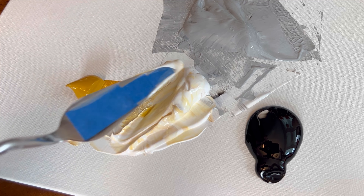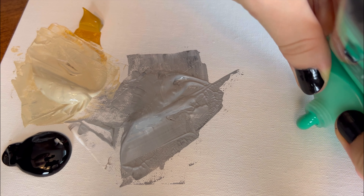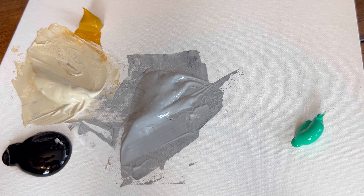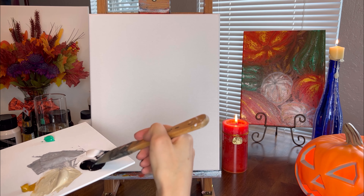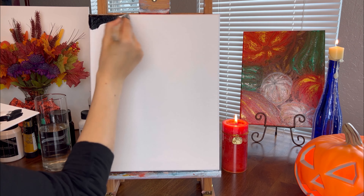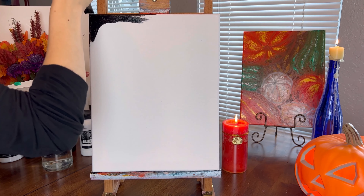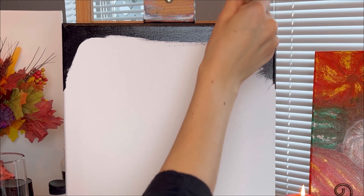I will need emerald green color on my palette also. I need to cover the entire canvas with black and gray paint. First I apply black at the top of the canvas, then start to apply and blend in gray to the middle of the canvas moving outwards.